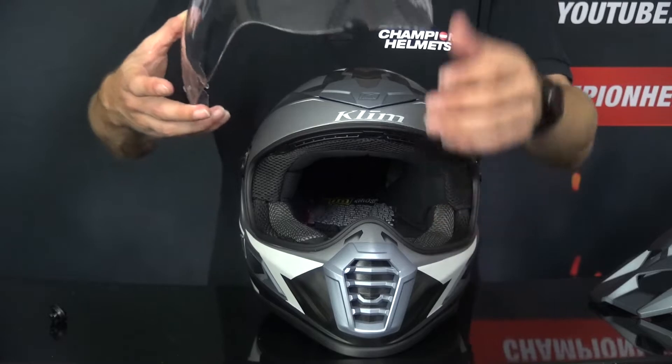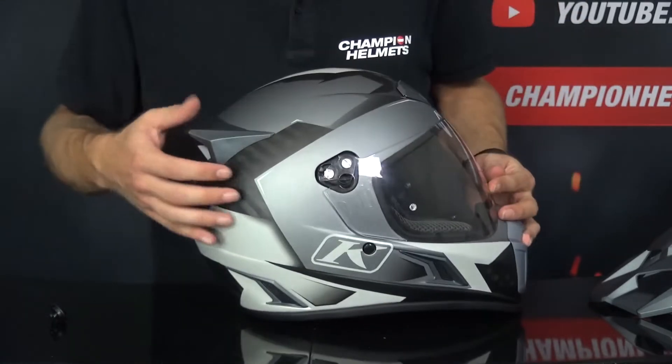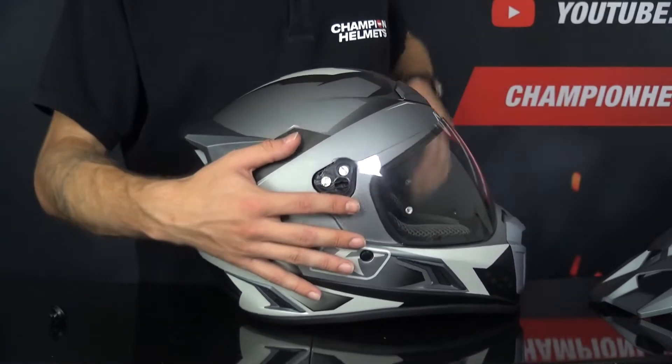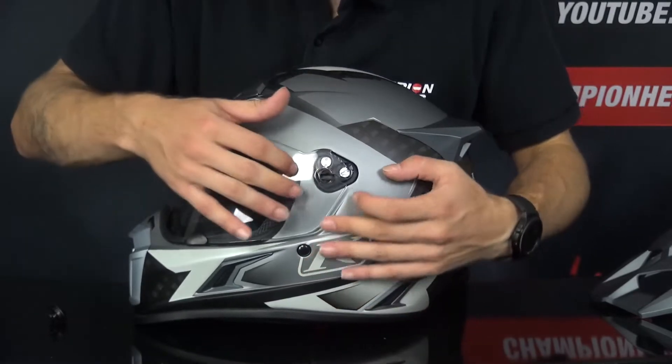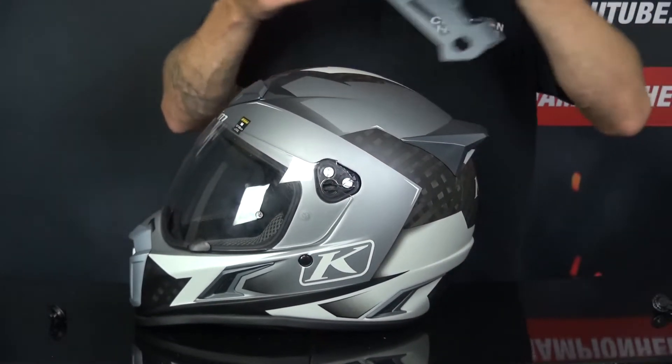Now we're going to put it back. You put it back in the same position, so closed. We're going to turn and line up the visor with the visor mechanism. All you have to do is push it in. The same on the other side — line it up and push it in. Then we're going to put back the peak.